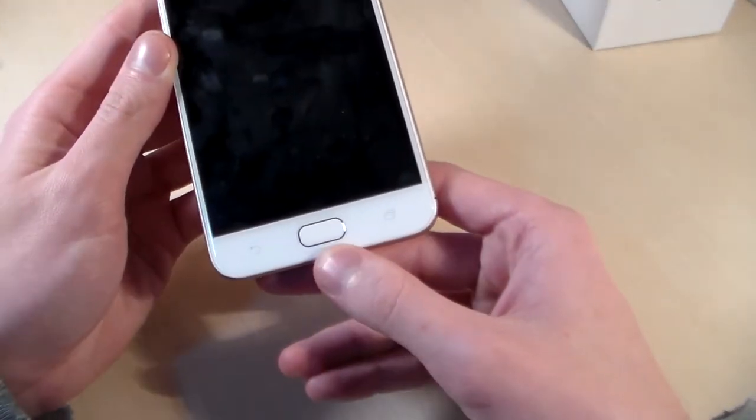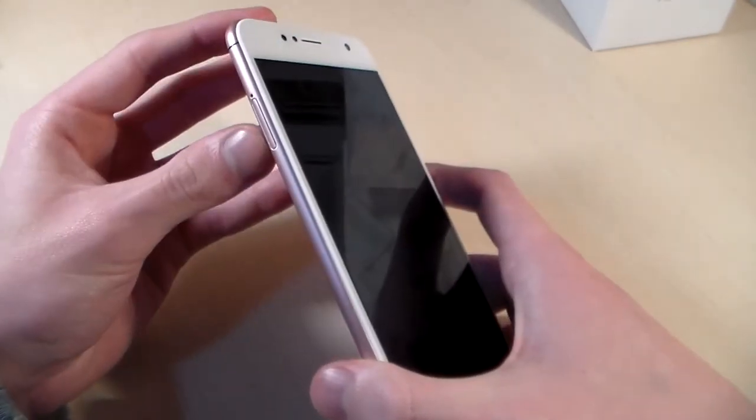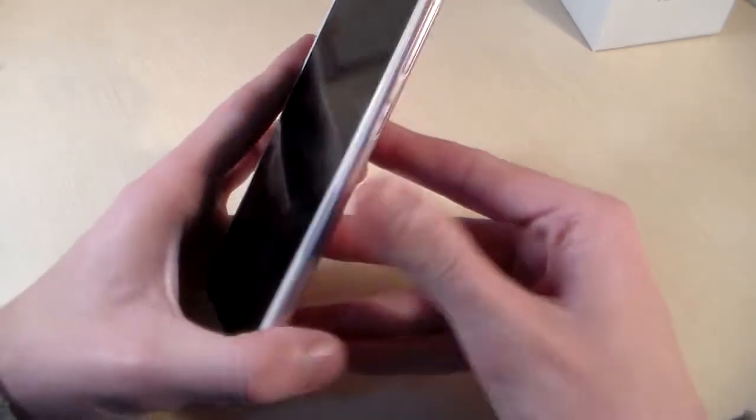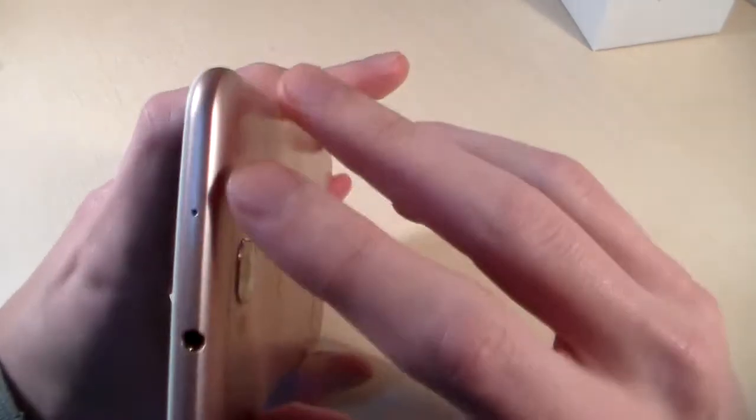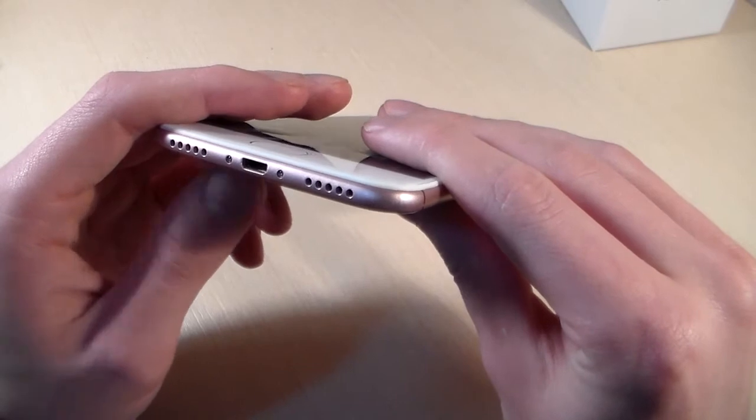There is a fingerprint scanner, a home key, and two sensor keys. On the left side we have a SIM slot. On the right side there are power and volume keys. On the top there is a headphone jack. On the bottom we have a Micro USB port, speaker, and microphone.